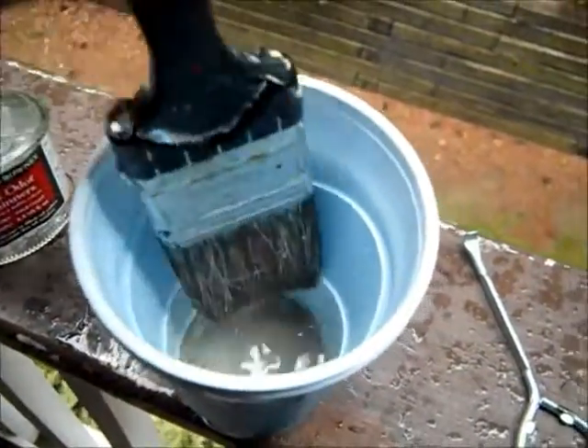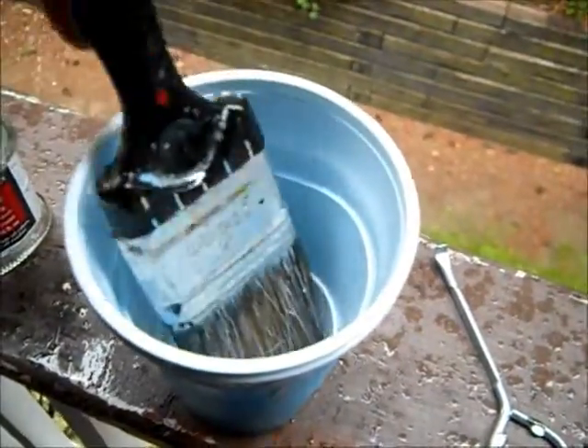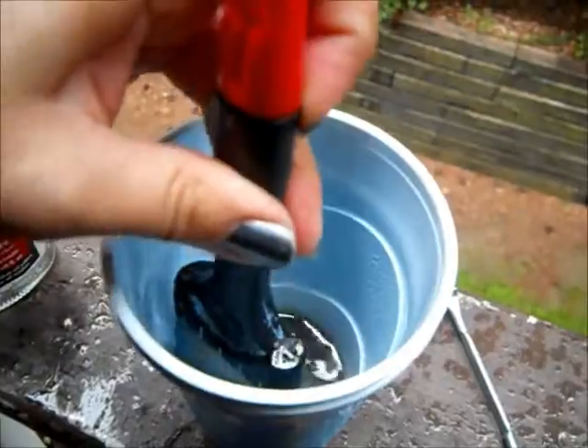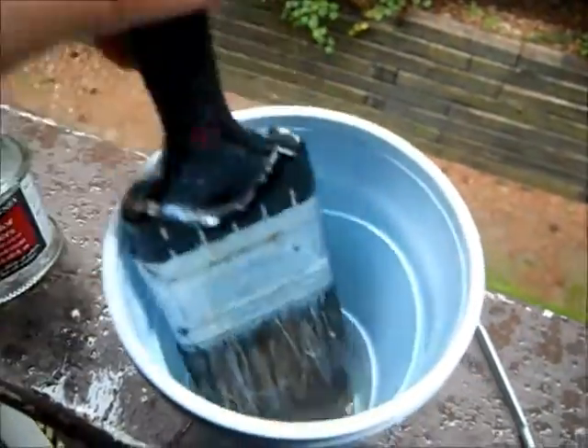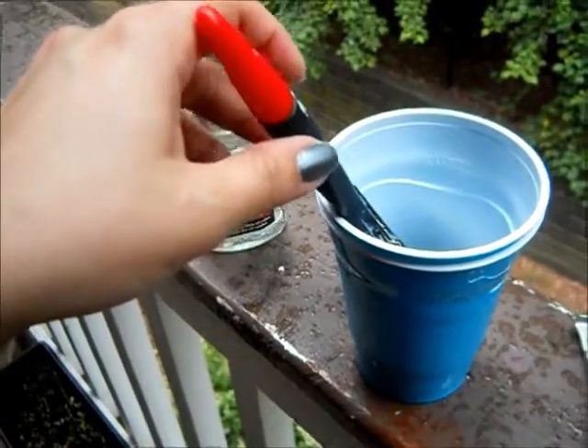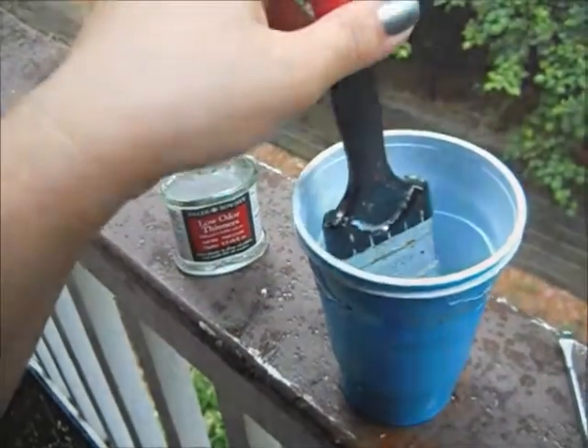So I just need to clean everything up because it's starting to rain. I'll have to finish painting tomorrow, and hopefully, if not tomorrow night, the following day I will finally get this thing put together.